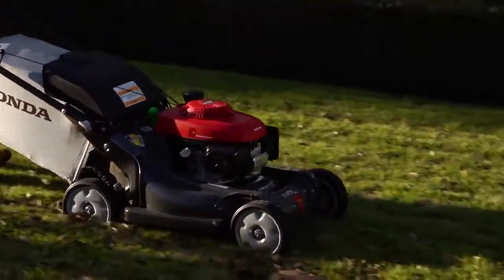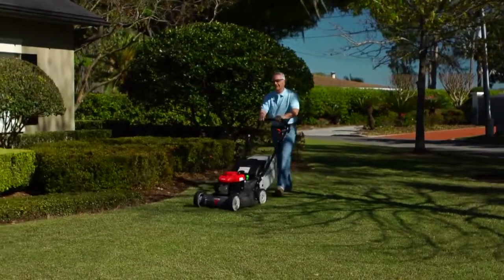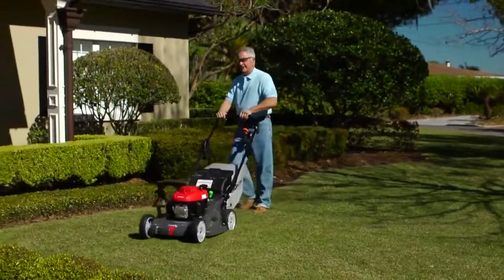And here's something that won't surprise you: Honda is the only manufacturer to offer this top-of-the-line transmission on a residential walk-behind lawnmower.